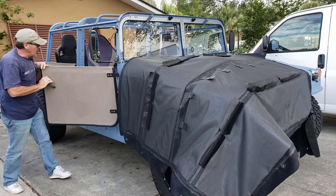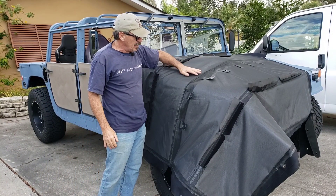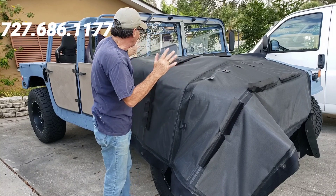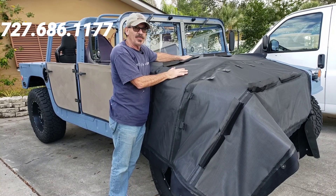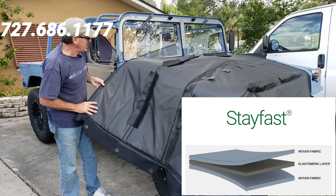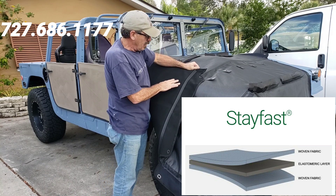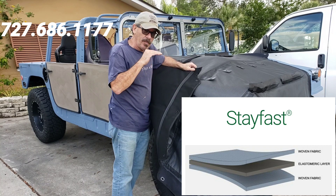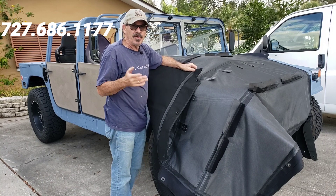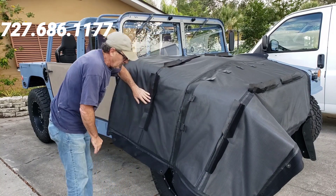Hey guys, this top is one I've been thinking about for a long time — a couple months in the making — and it is an unbelievable top. There is no other top like this anywhere in the world, I guarantee it. I'm using what's called Stayfast cloth — Stayfast — which is a fabric on the outside, a fabric on the inside, but it has a rubber membrane in between. Mercedes, Porsche, Mazda — a lot of the higher-end car companies use it on their convertible tops.